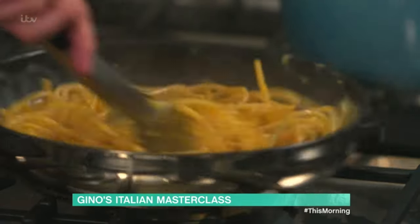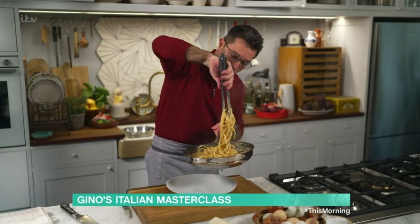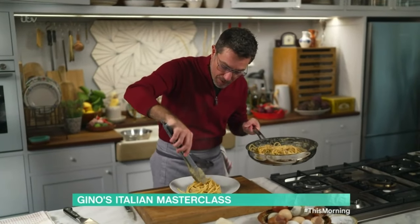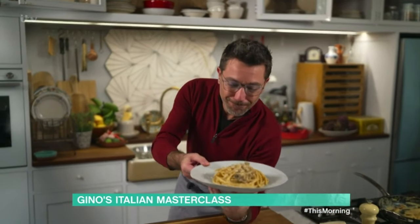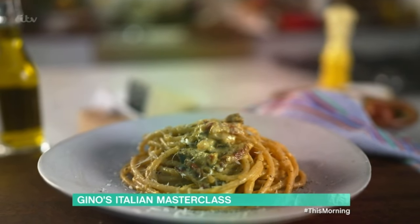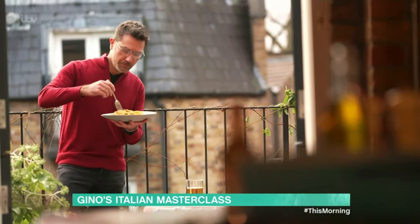We already added the pasta water to the mixture, so now what you need to do is shake and mix. Look at that — look how beautiful. Simple as that. Finish with pepper and a grating of cheese. Look at that — this is the classic bucatini alla carbonara. That is my masterclass in this classic Italian dish.